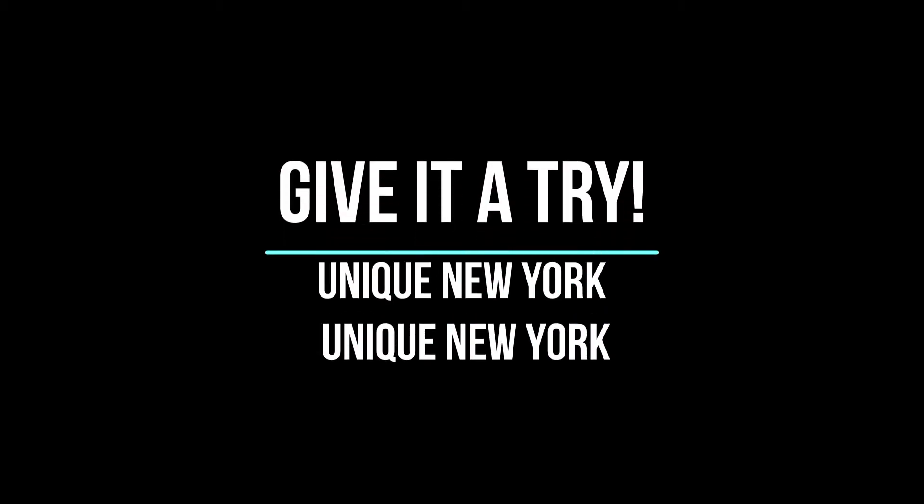Awesome. Now we are going to move on to something a little bit trickier — repeating after me: unique New York, unique New York. One more time — unique New York, unique New York. Let's add one more line: unique New York, unique New York, you know you need unique New York.